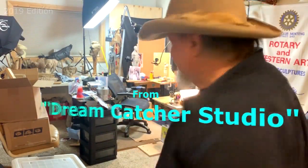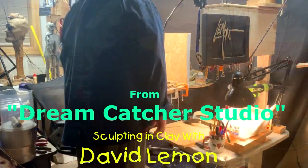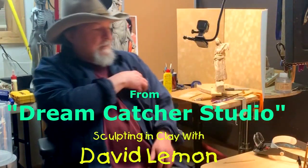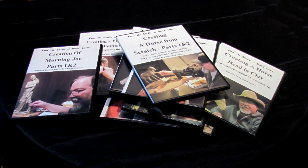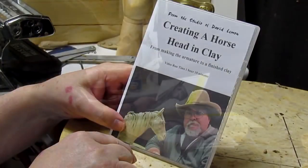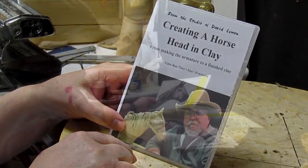Time to play with some clay. Hello, I'm David Lemon and I've put together a group of instructional DVDs to help those interested in sculpting and clay. This video you're about to watch is a review of one of those DVDs, Creating a Horse's Head in Clay. At the end of the video I show you purchasing options of this DVD as well as others on my list. Now, let's take a brief look at what's on this DVD, Creating a Horse's Head in Clay.